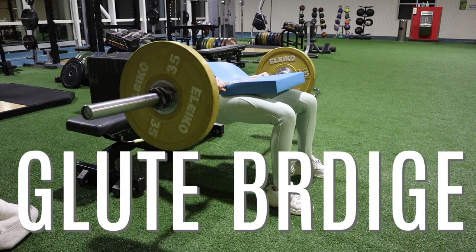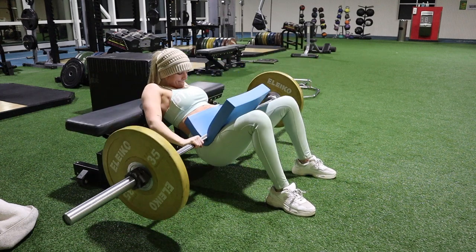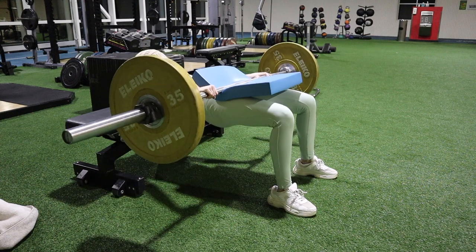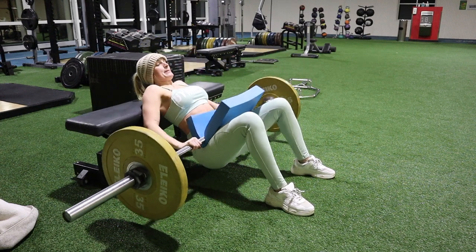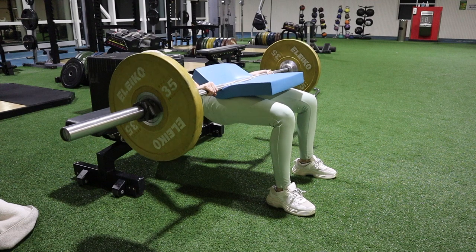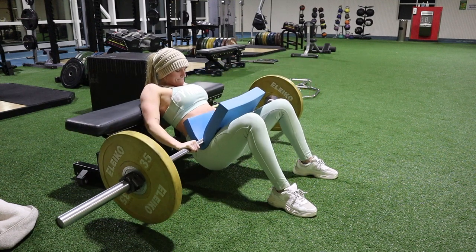If I could only pick one glute exercise for the rest of my life, it would be the glute bridge — this is the golden exercise for the glutes. It can be done with a barbell, a dumbbell, a single plate, a kettlebell, or just the bench; you can even do one leg at a time. You basically shove the weight up, keep your core very tight, and squeeze your butt at the top. I usually do about 15 reps and five rounds, holding the bar at the top for about 10 seconds at the end of each round.